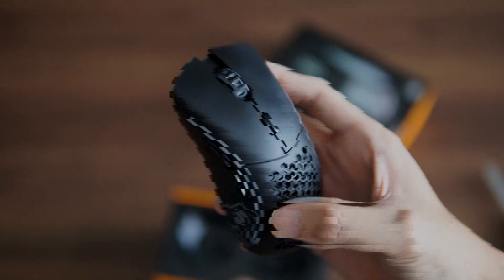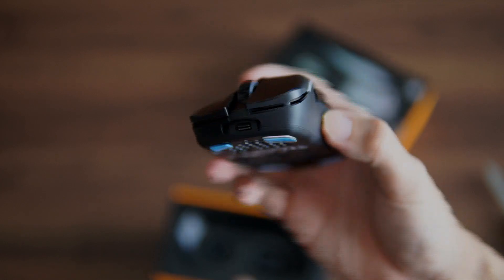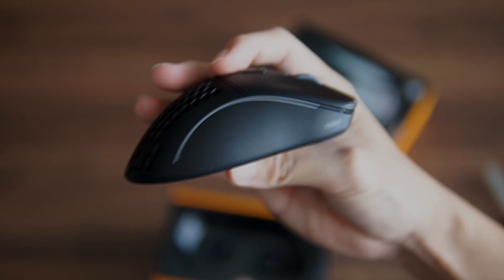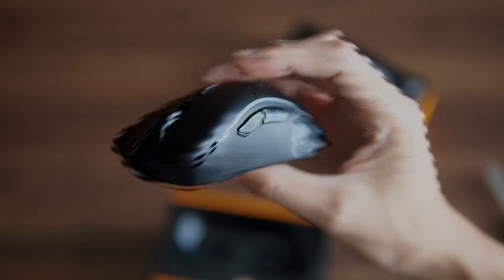Overall, the build quality feels very nice. There's no squeaking or rattling with the mouse at all, so that's a good sign.